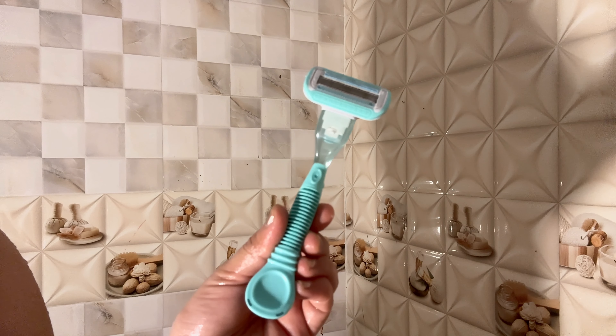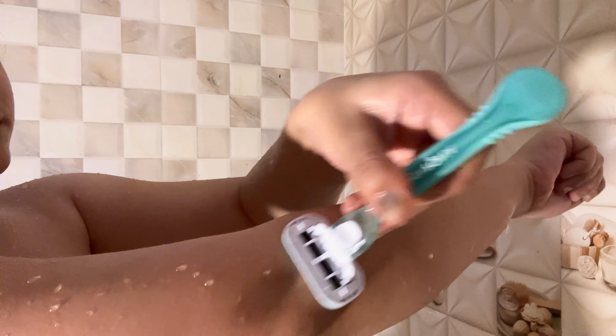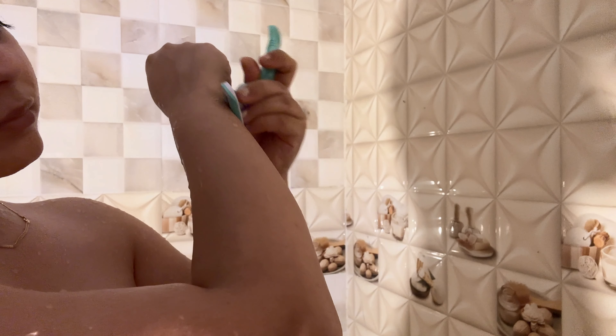Next, I will remove all body hairs by using this razor. Since we have already scrubbed our body properly, we don't need to use any other shaving cream.